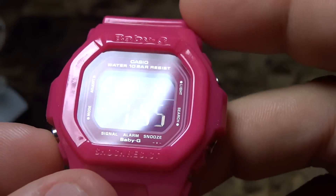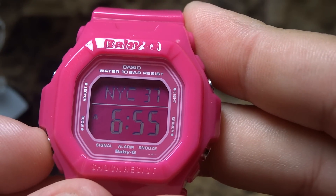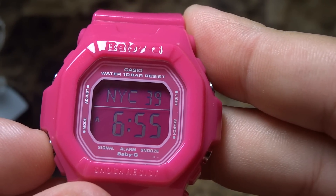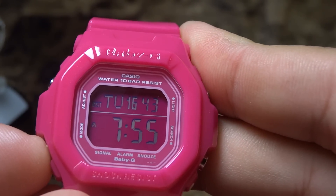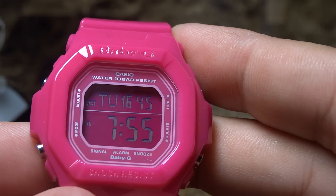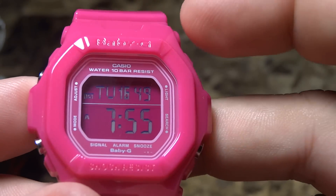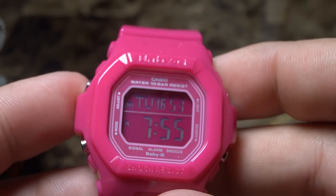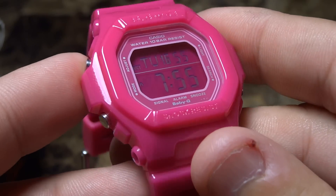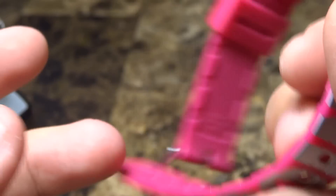Going through the modes, it's your basic operation. You see the seconds on top, New York City, and you've got the stopwatch, the timer, and the alarm. On top it says Tuesday the 16th, and it tells you the seconds at the bottom. This is A for AM and 7:55 — this is the Baby G Pastry 'Sweet Sweet Unique.'